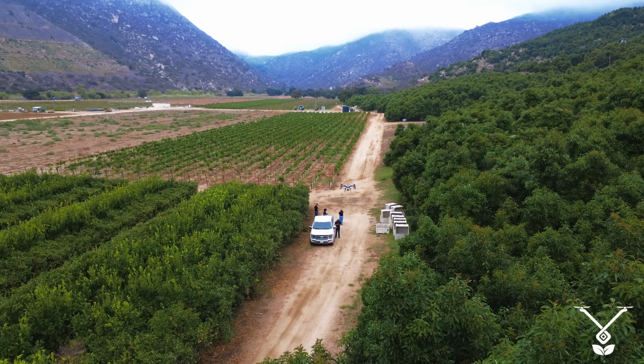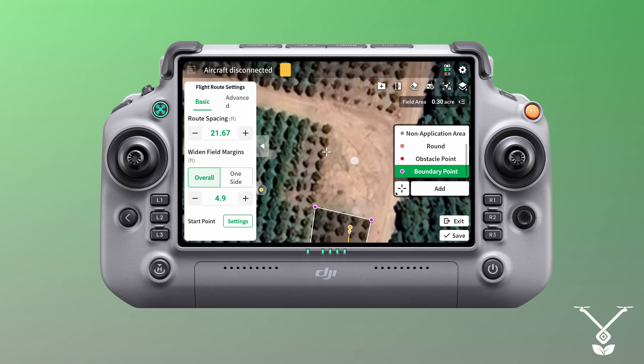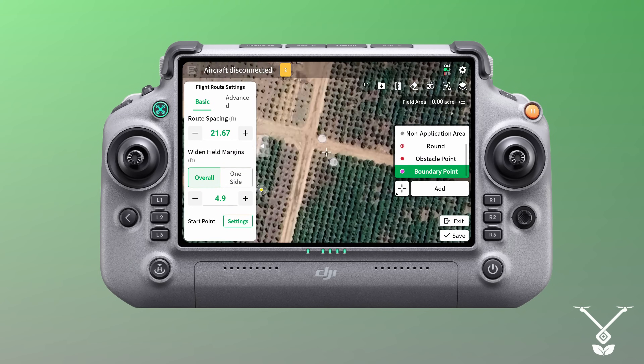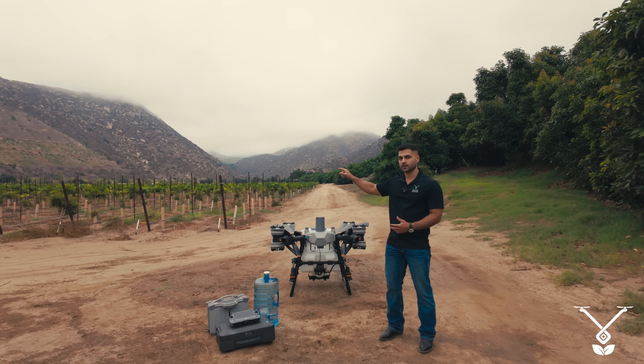We have a small vineyard next to us here on the right side. We are going to create an automatic mission and show you how to create an automatic mission with the DJI Agras T100 remote controller to spray a vineyard like that.